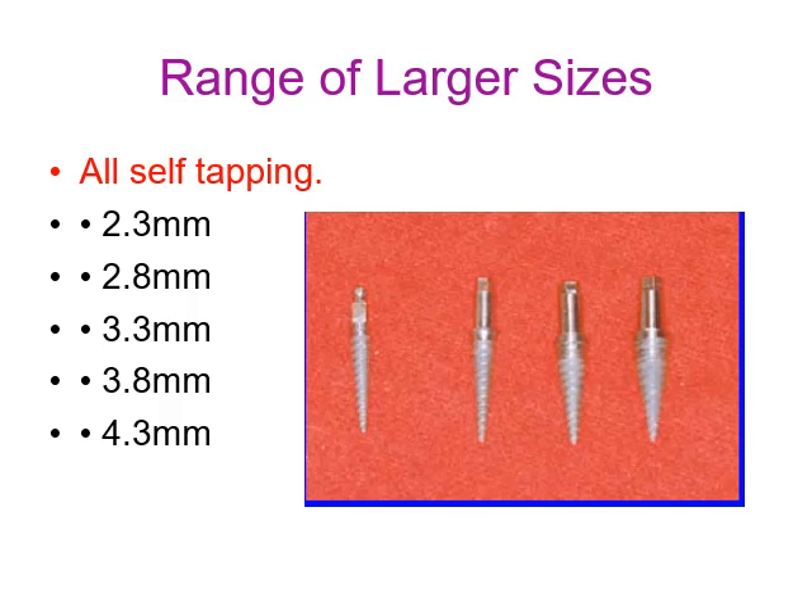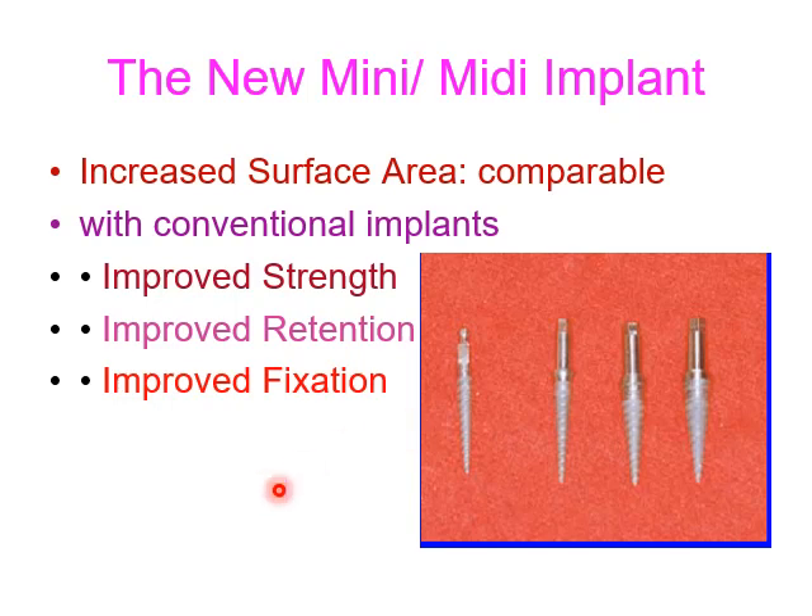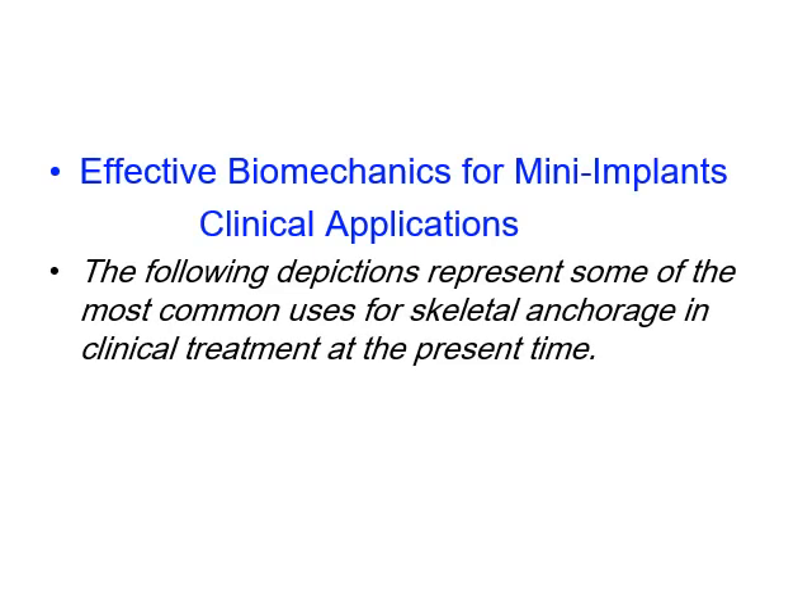Another design of mini implant has a larger size than standard mini dental implants. They are all self-tapping, ranging from 2.3 mm to 4.3 mm in diameter. These improve the abutment for crowns with a hygienic crown margin. The new mini-midi implant has increased surface area comparable with conventional implants, improving the strength, retention, and fixation of the implant in the bone.